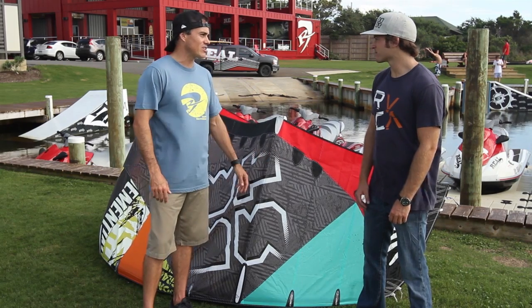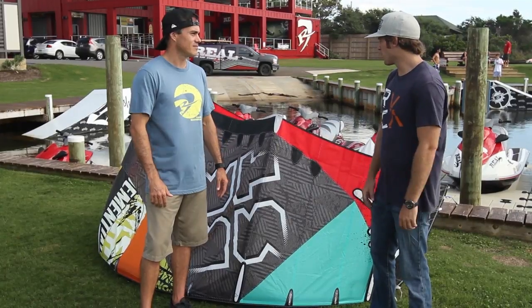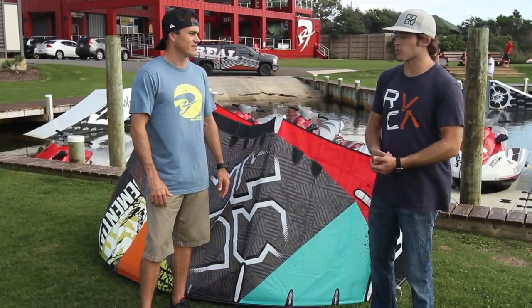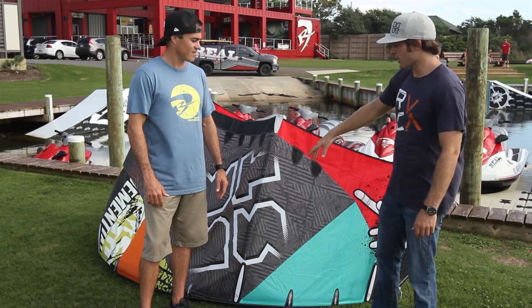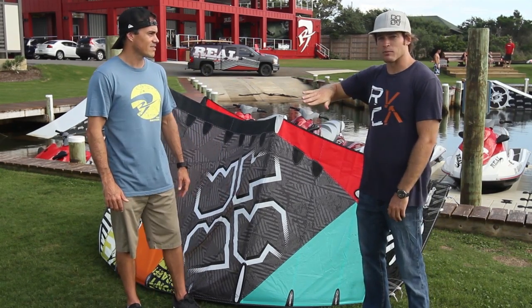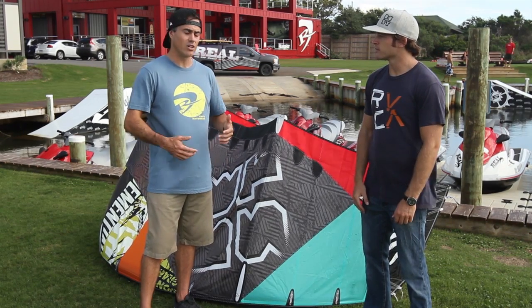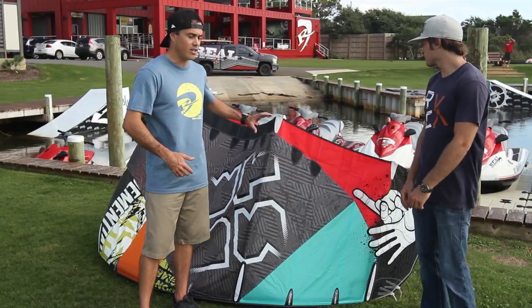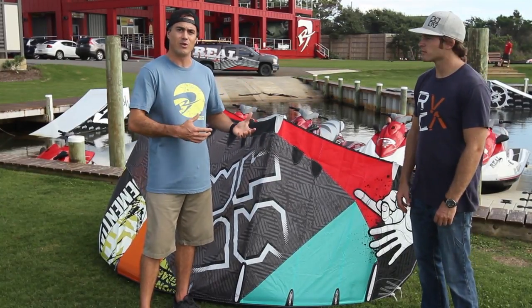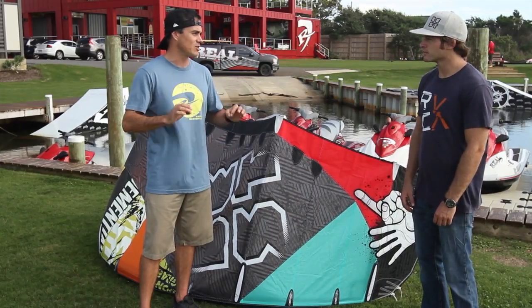Any key features to talk about on the GP? We pretty much kept it the same as last year, so it's the V2. The biggest feature is the reflex edge — unlike most sea kites that lay flat on the water, this kite actually has a leading edge that bumps up, which makes it easier to relaunch than most sea kites. Lightweight turning, improved material, improved background trailing edge definitely makes this kite have a little more rigidity than the V1, but they kept the kite — they didn't screw it up. Good job, Best.